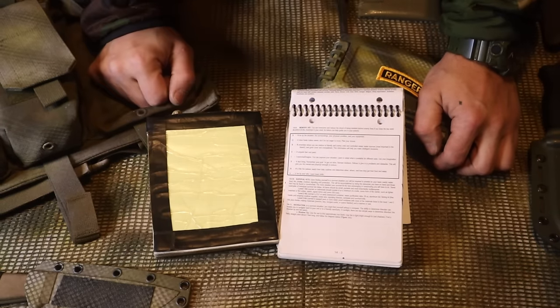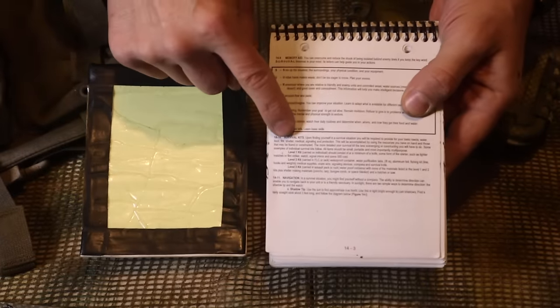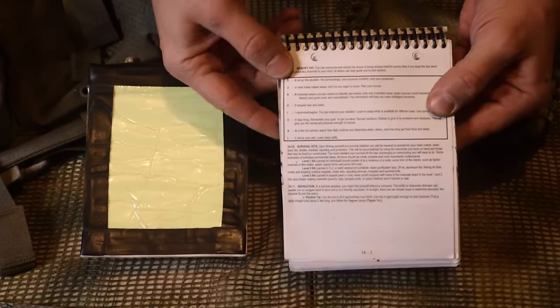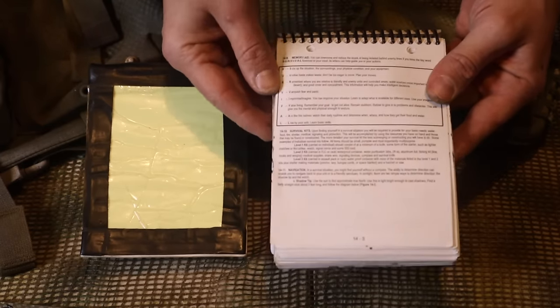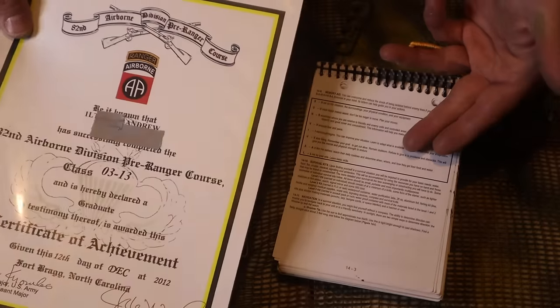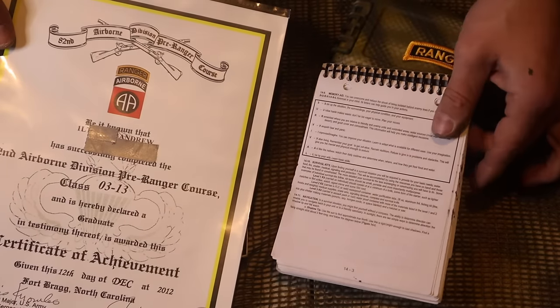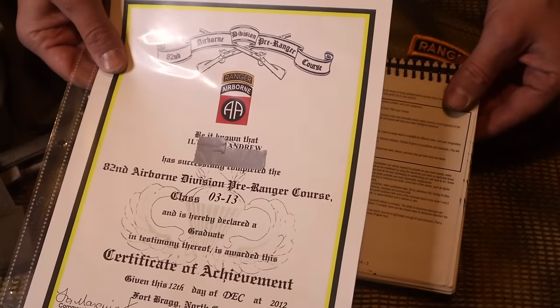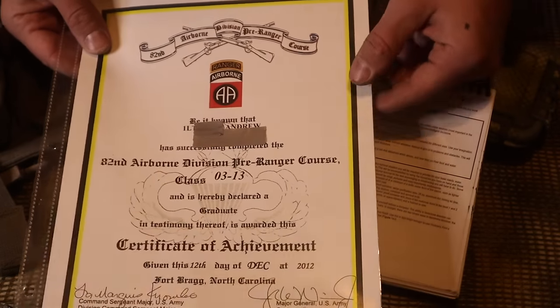I have two Ranger Handbooks in my collection. This first one, spiral bound and open to the survival chapter, is my Ranger Handbook from the 82nd Airborne Division's pre-ranger course. I still have my certificate of achievement for graduating that course - it was extremely tough, like the first phase of ranger school out at Camp Mosley at Fort Bragg. 250 of us started, and of the 40 that graduated with me, about 20 actually made it through ranger school.